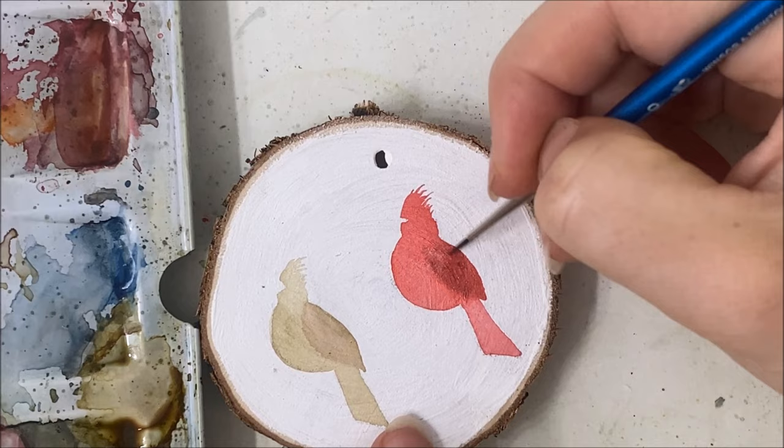Once you've got that down, you are basically done — those are our cardinals. That's a pretty quick and easy cardinal tutorial. Again, you don't need a wood slice — a watercolor piece of paper will be fine, and this would make a very beautiful Christmas card or greeting for the winter. I hope you guys enjoyed this one — please let me know what you think in the comments. Thanks for watching!